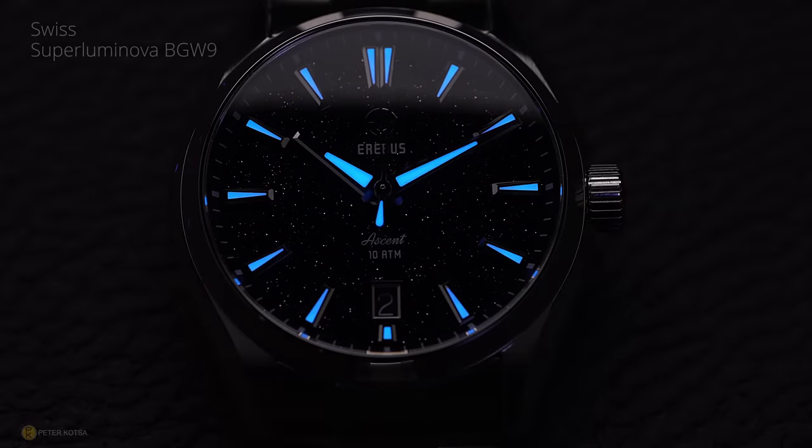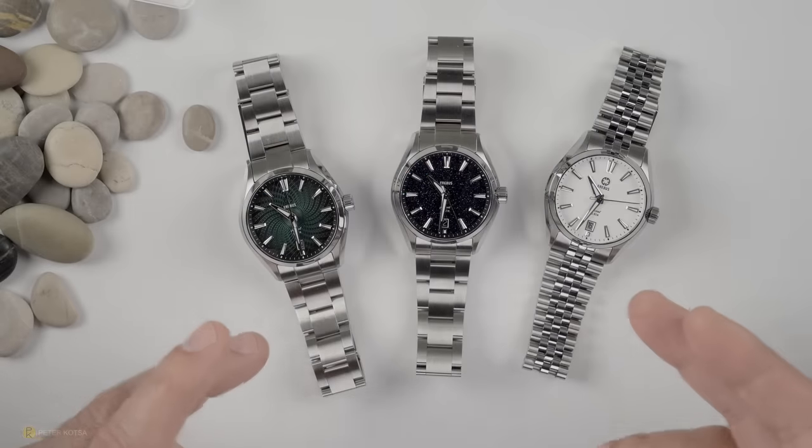The watches offer BGW9 SuperLuminova on the hands, indices, and markers. For a sports watch it's been great — more than sufficient lume — and it's actually been just as good if not better than some of the dive watches I've reviewed on the channel. Pretty high praise in that department.